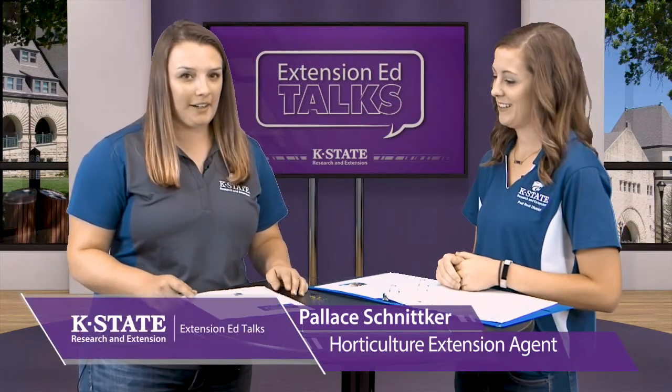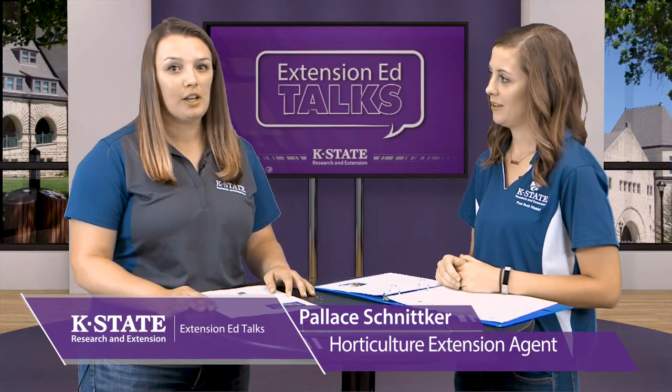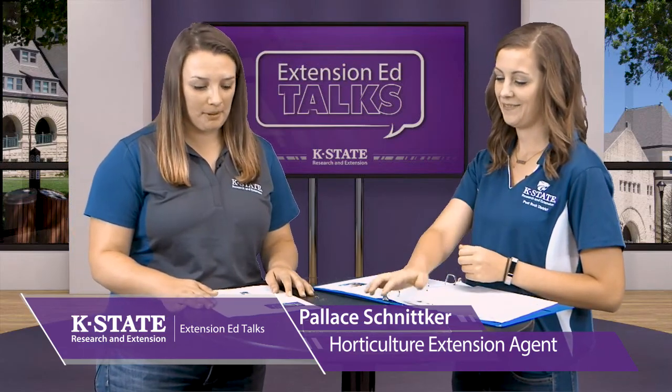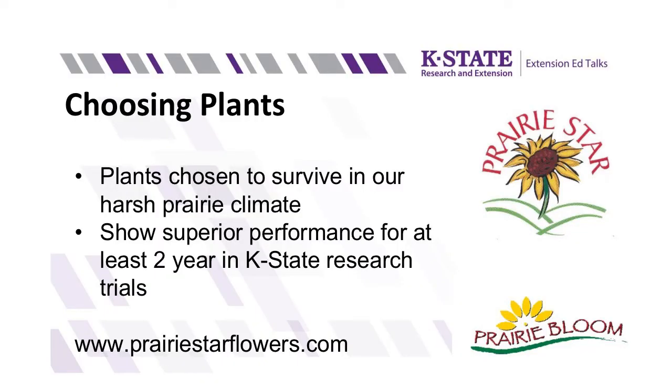Welcome back. This is container gardening for every season. We're going to discuss some plant material options and share some seasonal interest ideas. When choosing plants, you want plants that will survive in Kansas, which can be hard. K-State actually has a couple of research-based lists to pick from so you know plants will thrive. The two lists are called Prairie Star, which covers annual plants, and Prairie Bloom, which covers perennials. When looking at these lists, check the cultivar name to make sure you're getting the exact approved plant. These lists are available online through the K-State Research and Extension bookstore or at your local Extension office.